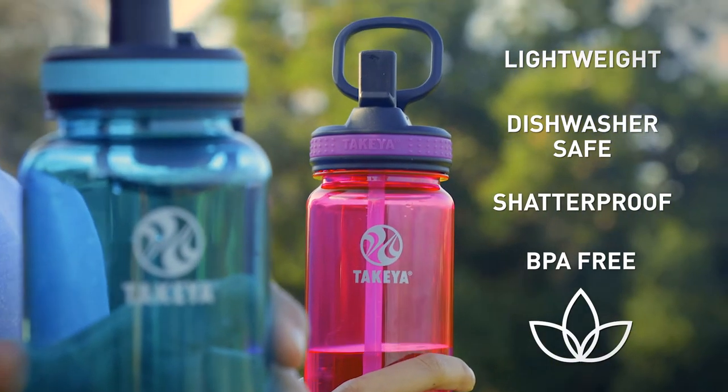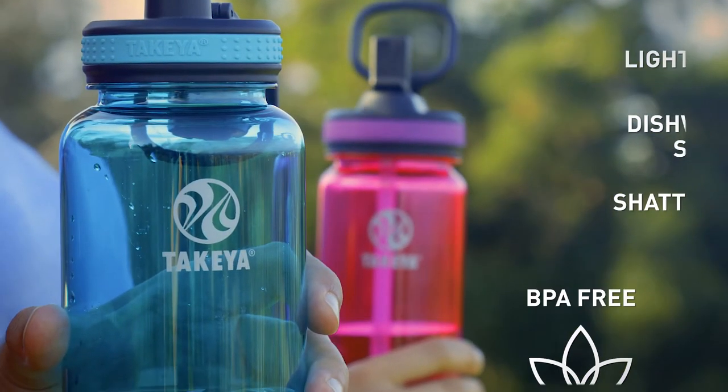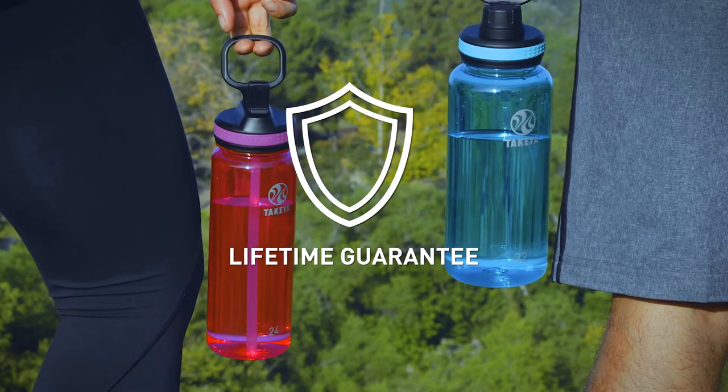Takea Triton bottles are made from quality Eastman Triton. They're dishwasher safe, shatterproof, and BPA-free, and come with a limited lifetime guarantee.